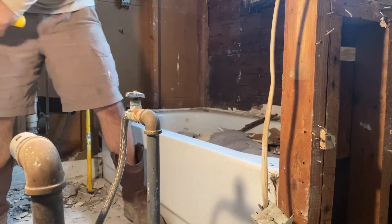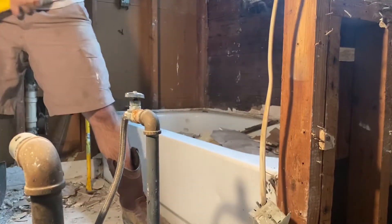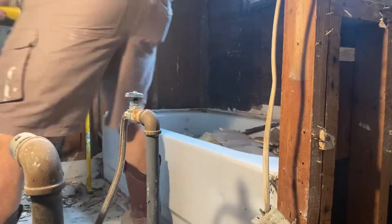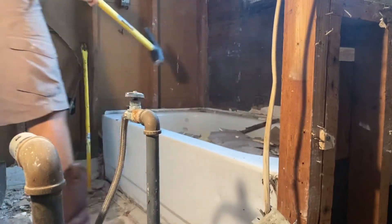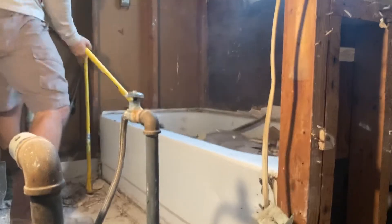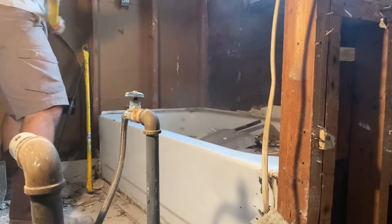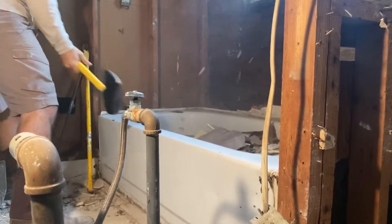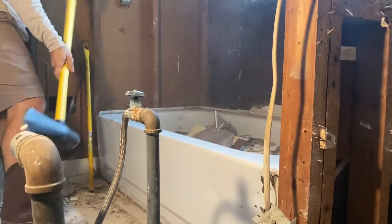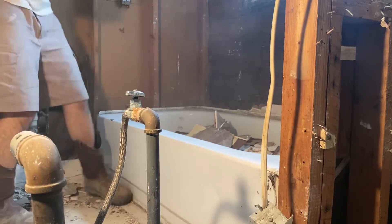Okay, I just hit it a few times — hit it pretty hard, don't be afraid. Hit it over here a couple times. It's loosened up a little bit, I'll take this rig.